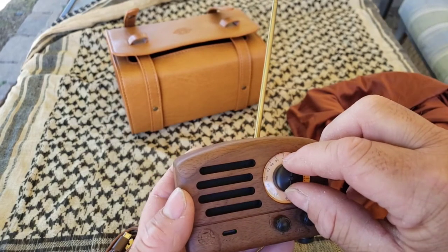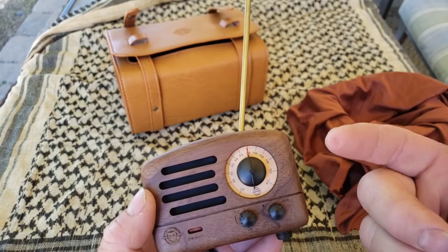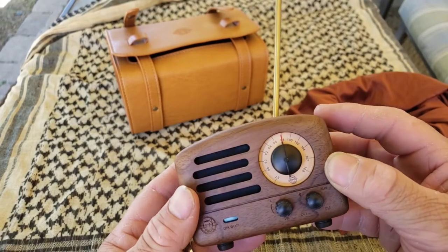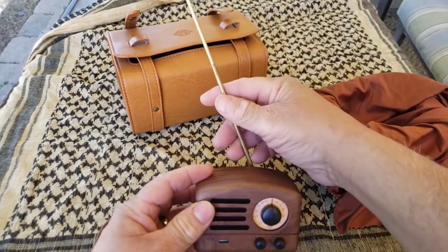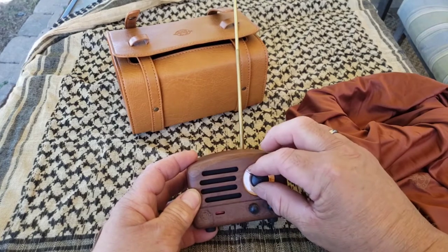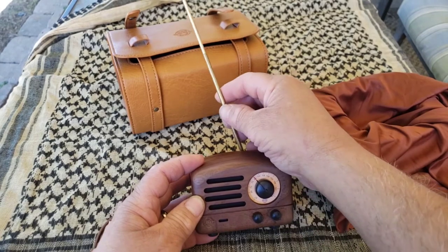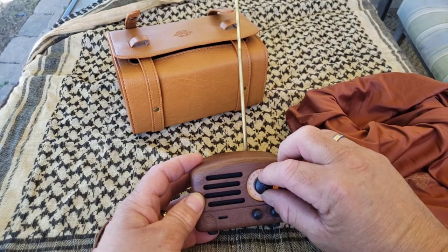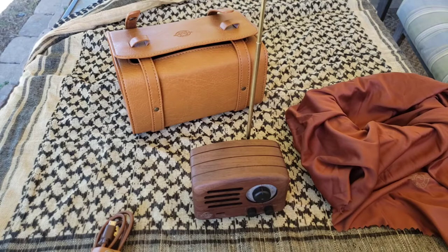It's picking up a station — 97 KTPI. You've got radio, auxiliary input, and Bluetooth — you can connect your phone to it. The volume control is right there. You can angle the antenna wherever you want to pick up your stations.